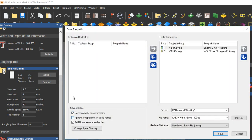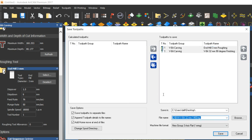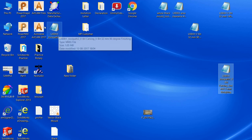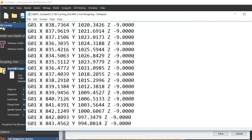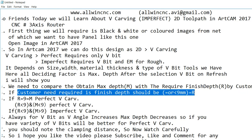Save the toolpaths via Toolpath > Save Toolpath As. Two toolpath files will be generated: one for roughing and one for finishing. Give the toolpath a name — the name will be automatically applied to the generated G-code files. Always do roughing first, then finishing. The first file is the roughing operation; after roughing, change the tool, return to origin, and run the finishing toolpath.